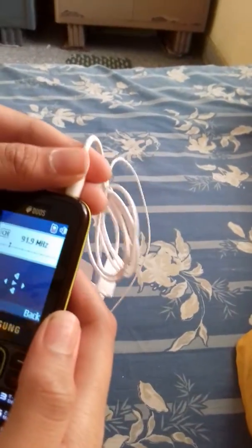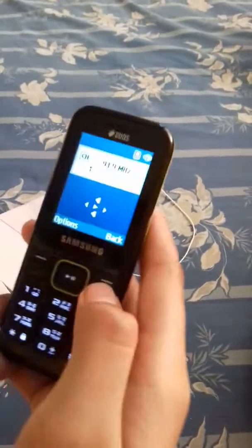I think it's not working right now. I can't understand why.